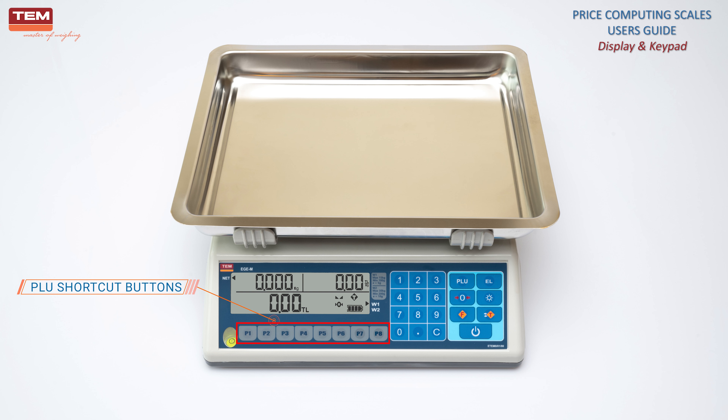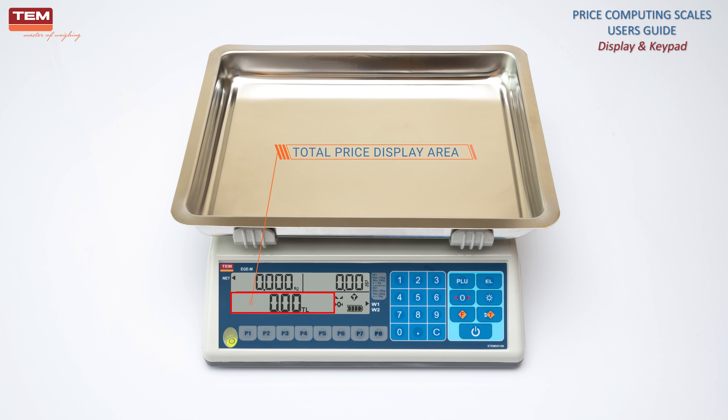PLU shortcut buttons are used to recall the pre-stored price value of most frequently used products. Weight display area. Unit price display area. Total price display area.